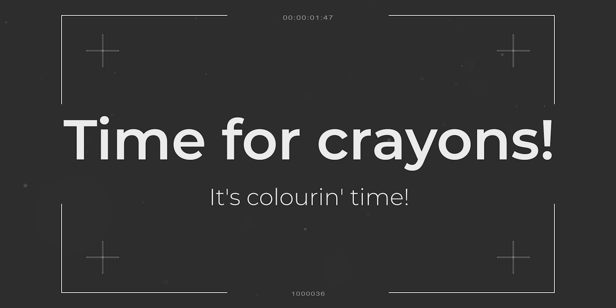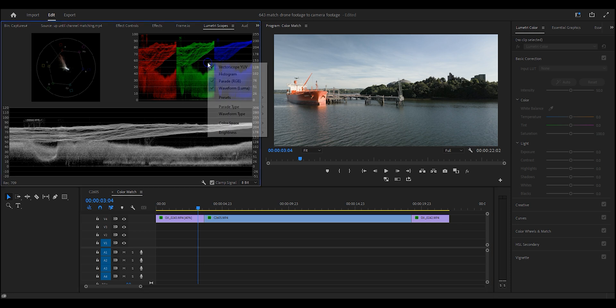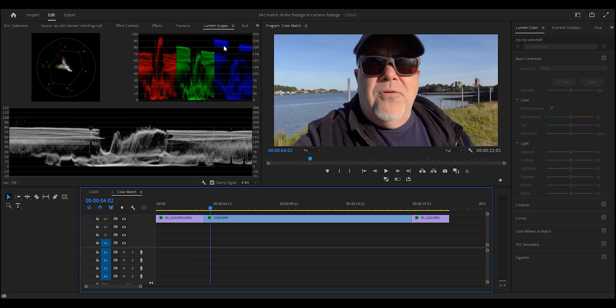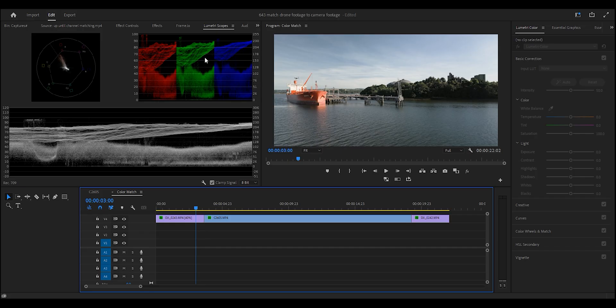As you can see on this clip, the colors are very different — that's the next step. The scopes don't lie. We want to look at the RGB parade — this is how the colors look on the drone footage. Make sure the parade type is set to RGB and you'll see the red channel, the green channel, and the blue channel. Right now the blues are up here, then the greens, then the reds — that's not balanced. Once all of these are somewhat level along the top, that means they're balanced — white balance.